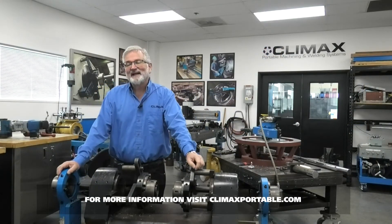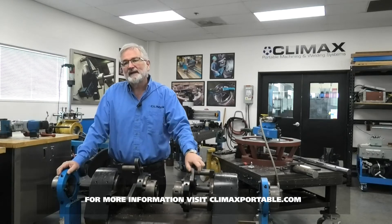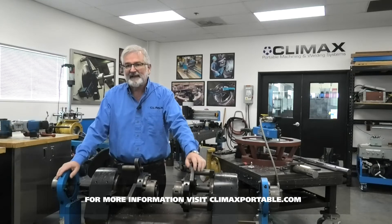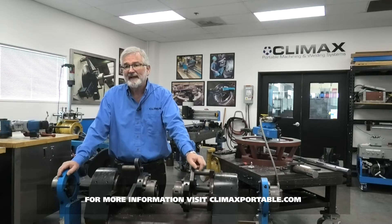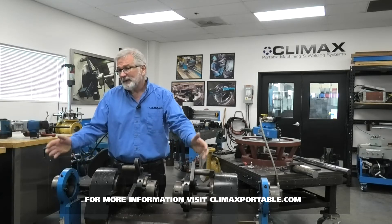Welcome to the Climax Academy Live. I'm Jim Miller, the Global Training Manager. Today we're going to be addressing some top five frequently asked questions on the BV5000, which I'm standing behind here. If you have any questions during this presentation, please go to the bottom of your screen to the Zoom Q&A and type those in.